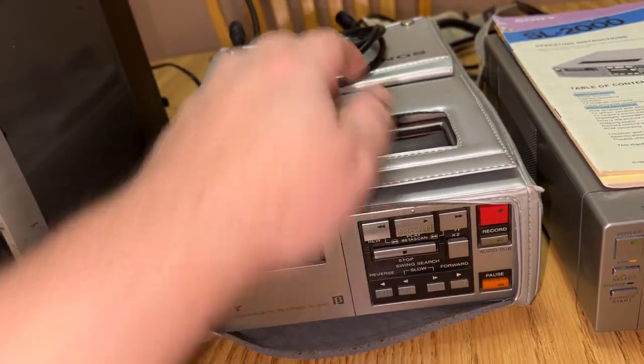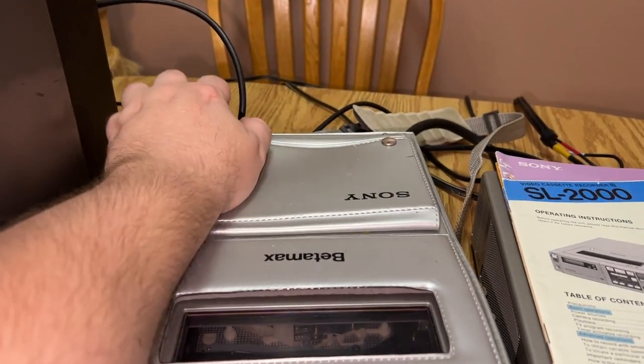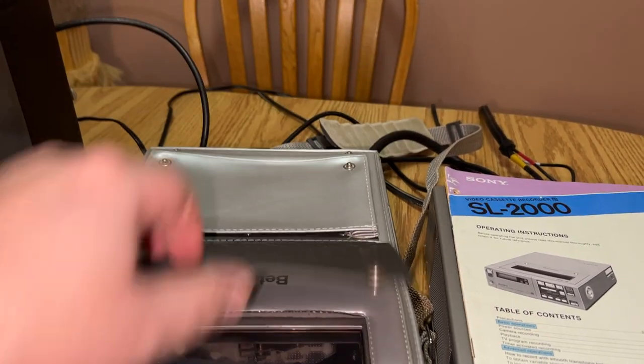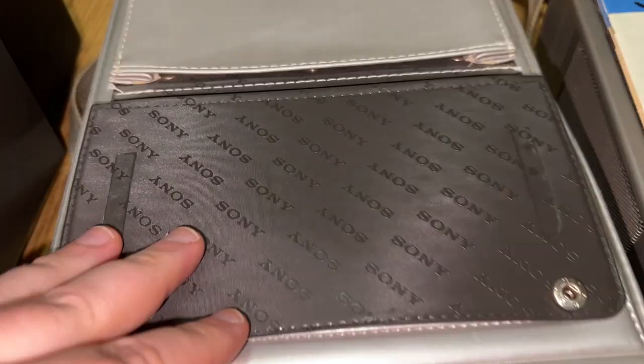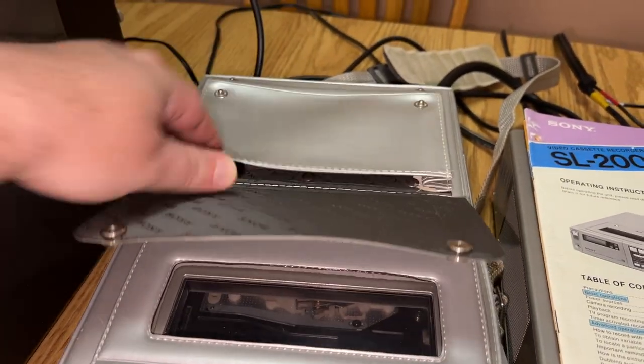These are portable units — portable VCRs from 1982. I'm seeing dates as early as '81 maybe, and I know it ran until '83 at least. It has a little storage pouch on it. It's so fancy.